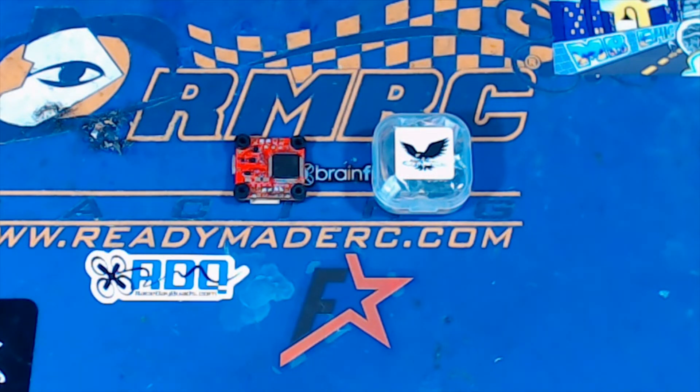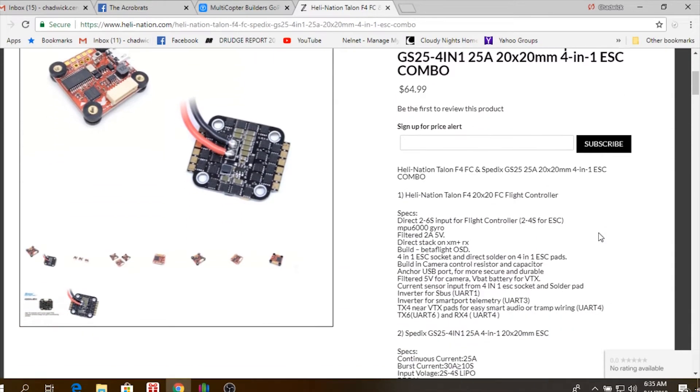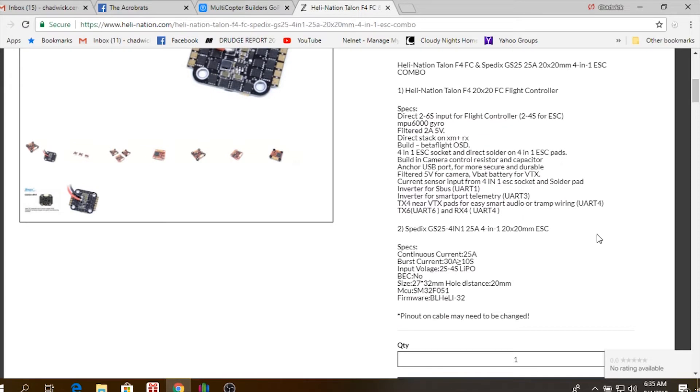Comes with all the cables you need to hook up to 4-in-1 ESCs, soft mounts, all that kind of stuff. Here's a look at the combo deal on HeliNation's website. Some of the key things: 2-6S input, 5-volt filter, current sensor, all that kind of stuff.